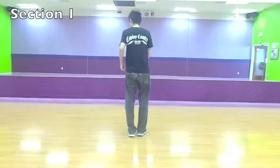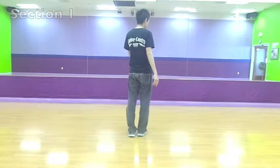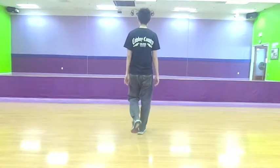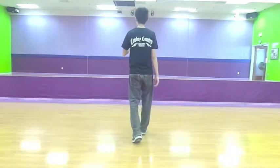So you're going to start this dance with your left, and you're doing a rocking chair. So this is rock — with your left, recover on your right. Rock back on your left, recovering on your right again.